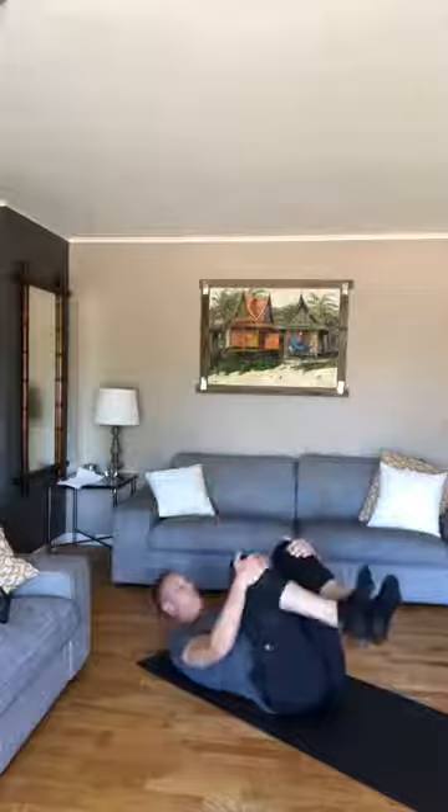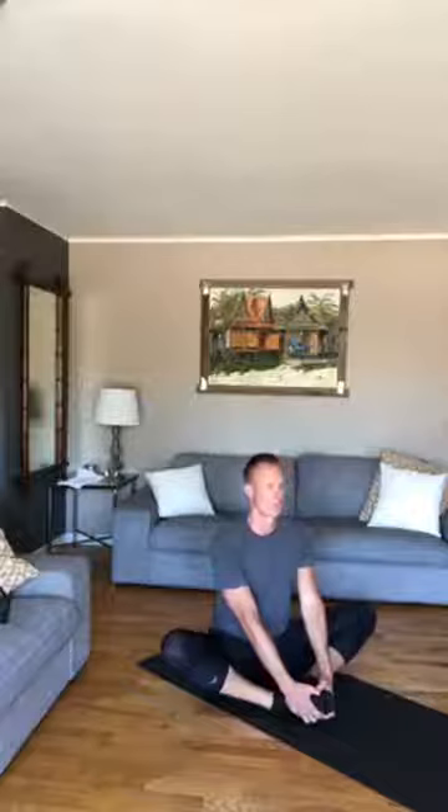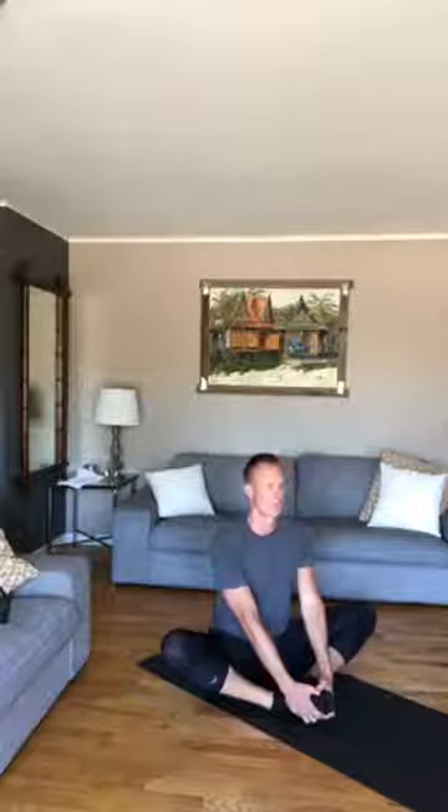Nice job — officially have a dead bug done. Come down and loosen up your legs, let those adductors stretch out. A little butterfly stretch — classic.